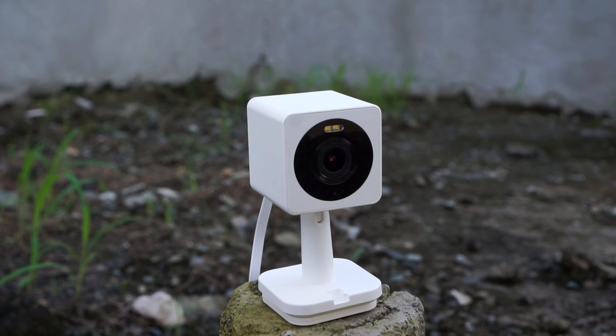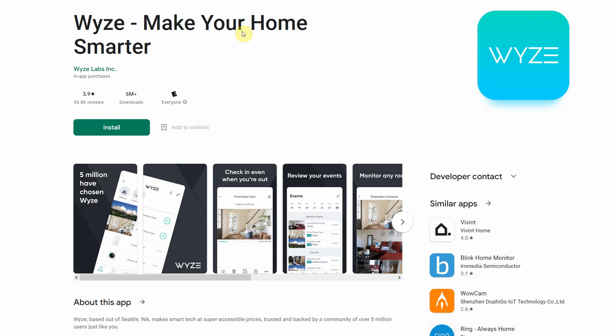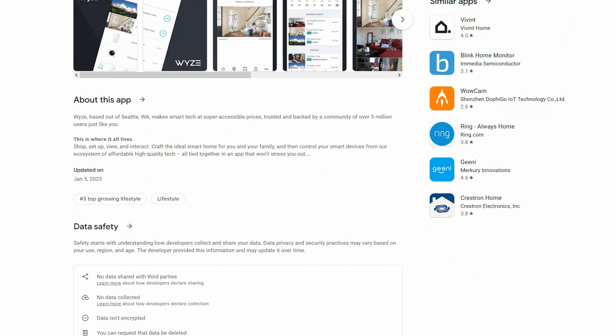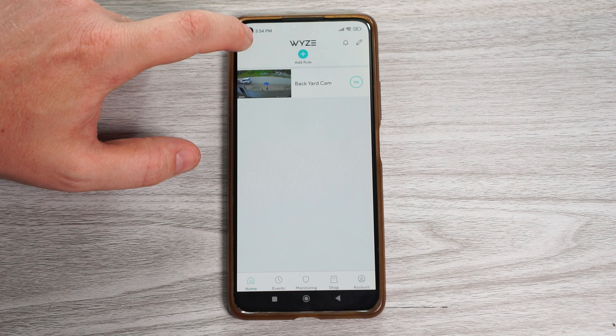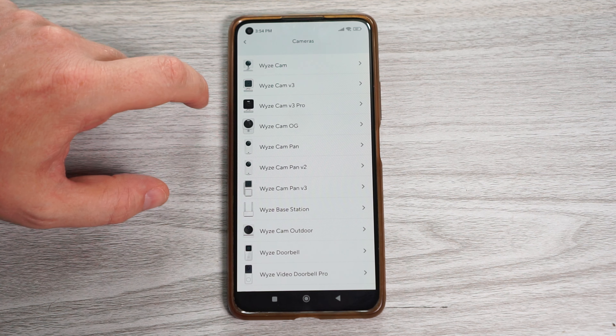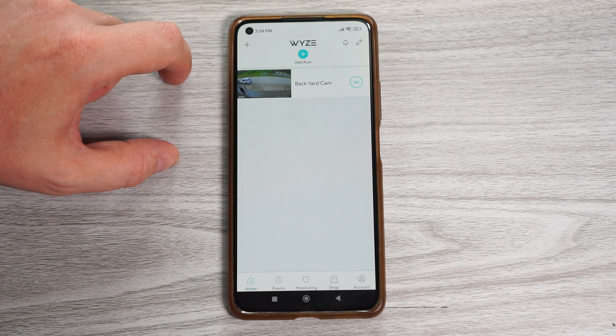The camera is connected using Wi-Fi and it only works with 2.4 GHz. To connect to the camera, we first need to download the Wyze app from the Google Play Store or App Store. When you have the app open, just tap on the plus icon to add a new device, then cameras, Wyze Cam OG, and just follow the on-screen instructions — and that's it.